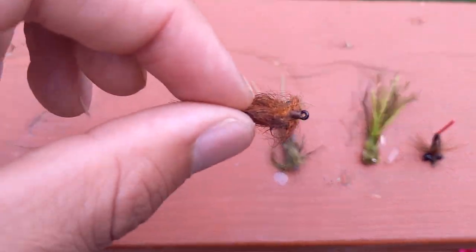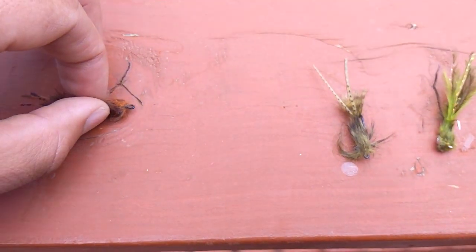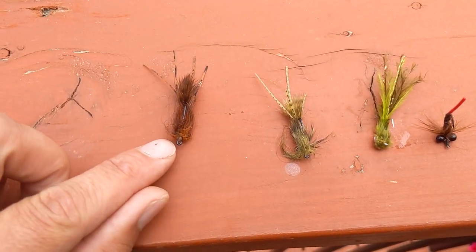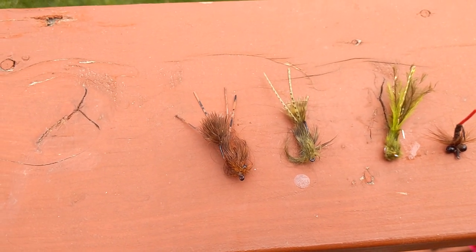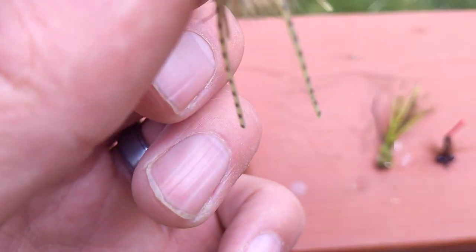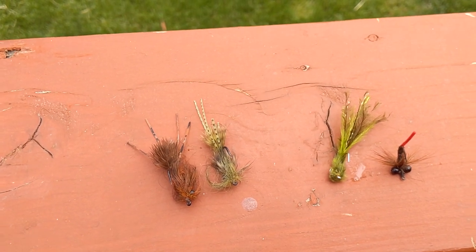Number one for me is definitely the Barry's Carp Bitter. Here I have a rust colored one — you can make out the bead chain eyes through the fur. The bead chain eyes help it ride hook point up in the water, which you want so that a tailing carp grabs it right in the corner of the mouth. I like the olive color as well. This one's pretty beat up because it's caught me a ton of fish. These look kind of like crayfish or debris in the water. The bead chain eyes are pretty light so it lands softly, which is good for shallow water where carp are more spooky.